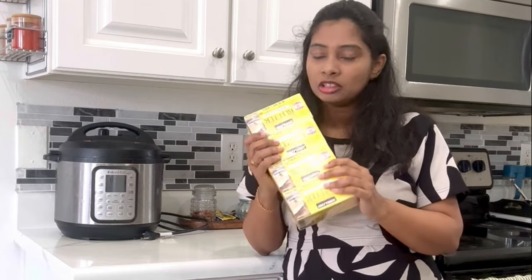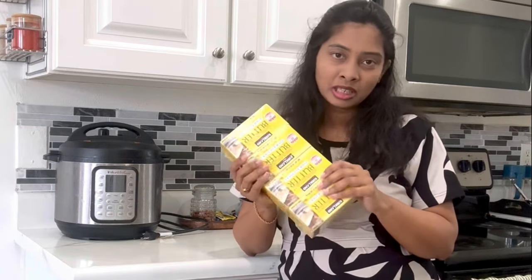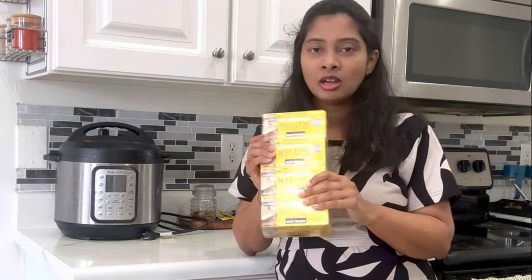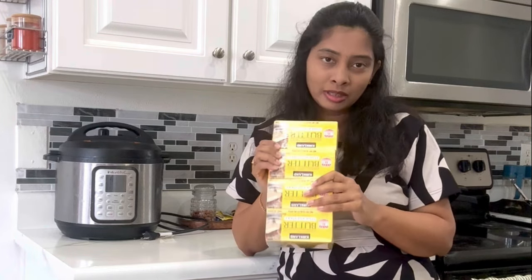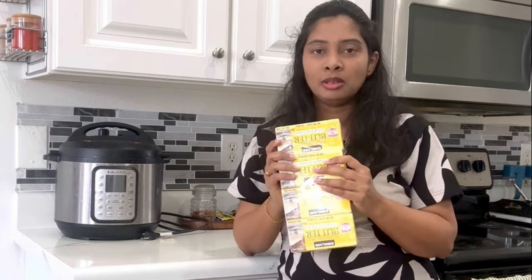There are 4 oz sticks. I used this for the first pregnancy. I used this for 2 oz.